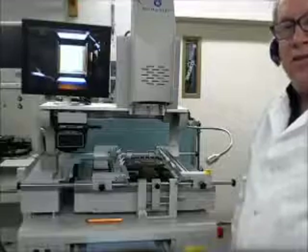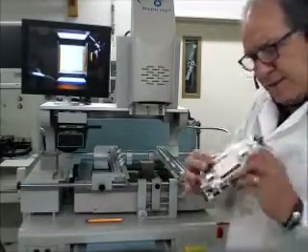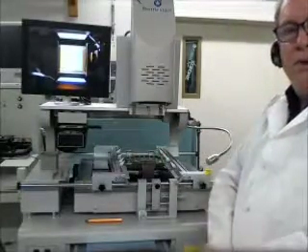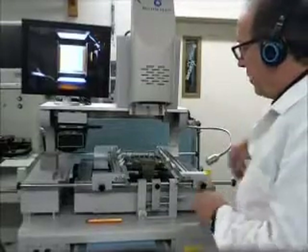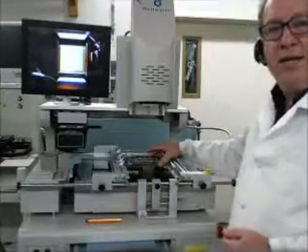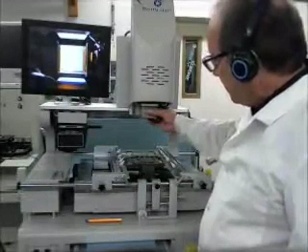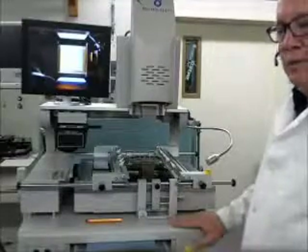Today we're going to do a demo on the Shuttle Star SV-560A BGA rework station, and we're going to be reworking a Xilinx XCVU-190 BGA chip. For those of you that aren't familiar with these chips, currently on Digikey, depending on which model you buy of the XCVU-190, they sell for $25,000 to $50,000. So we're using a 60mm nozzle to remove a 50mm chip.